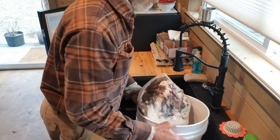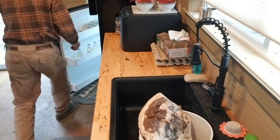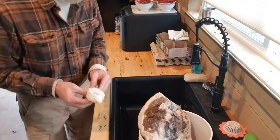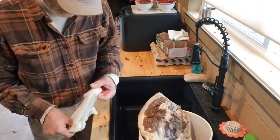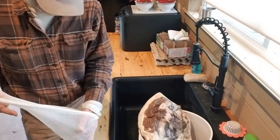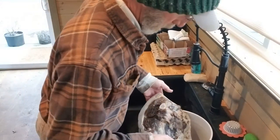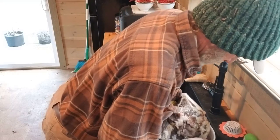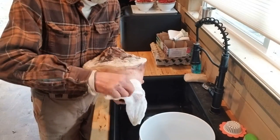This here's the ham. It was 22 pounds wet. I don't know what it is now, but I'll weigh it later on. It's still got a ways to dry.